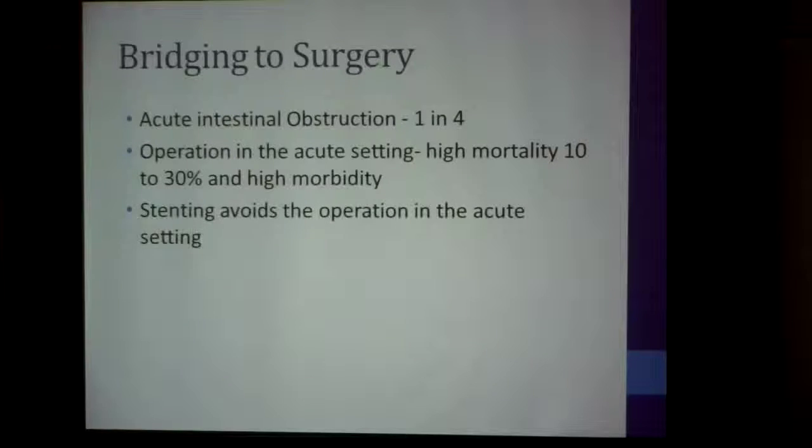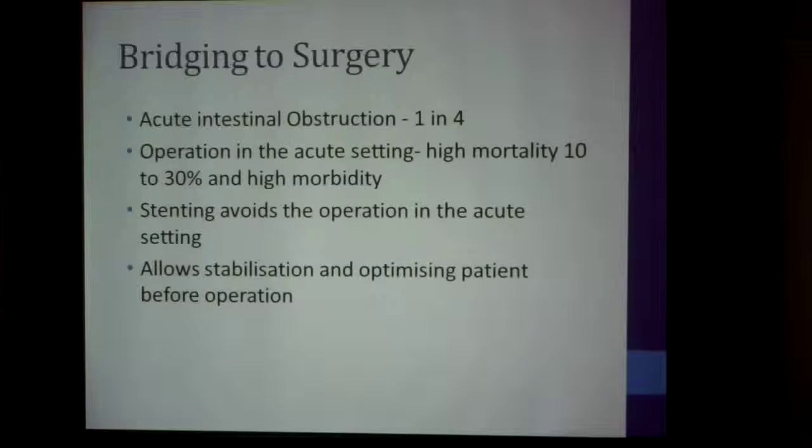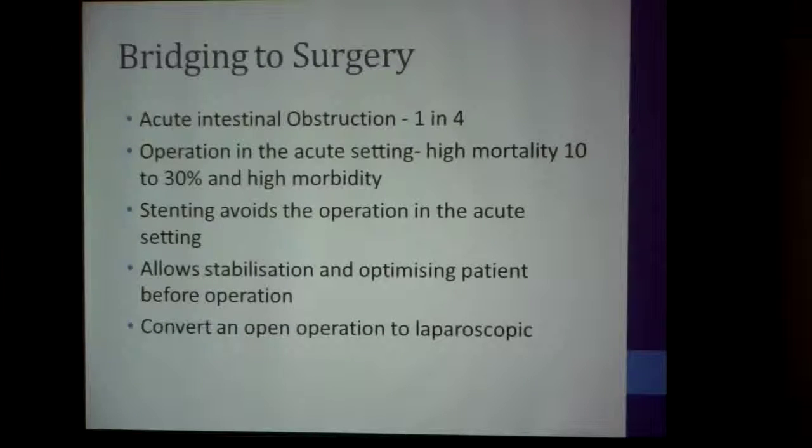If you are able to put a stent in, you avoid doing the operation in the acute setting, and that really brings down the mortality and morbidity for these patients. There's also one more objective: you can convert an open operation to a laparoscopic approach, because in the acute setting with dilated bowel it's virtually impossible to do a laparoscopic operation.